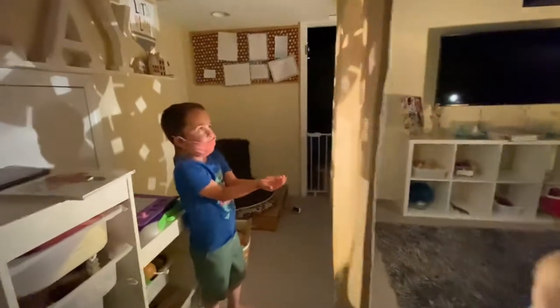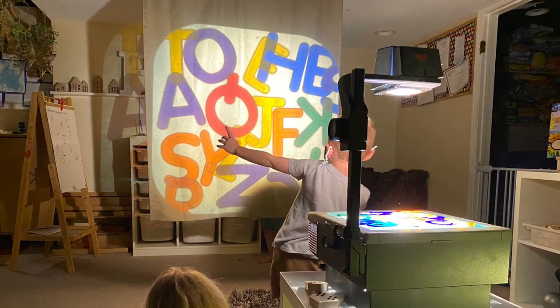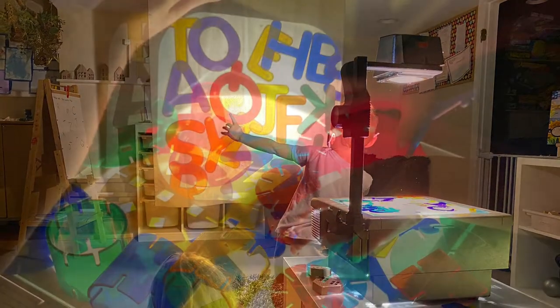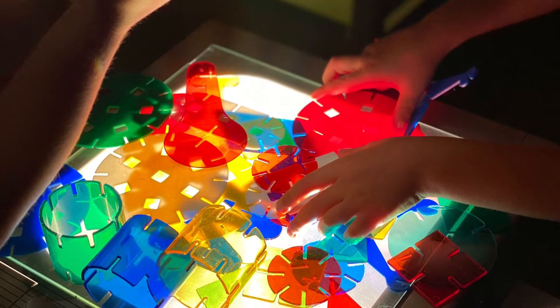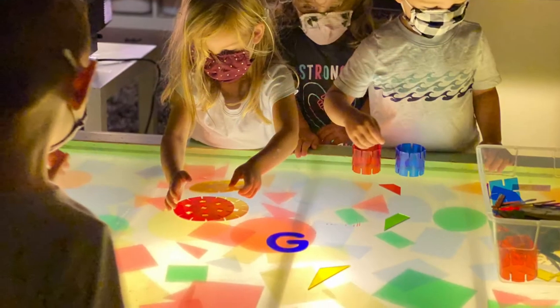I'm gonna choose one of the best letters. Today we're going to join them. You can't see the stars, you can't see them.